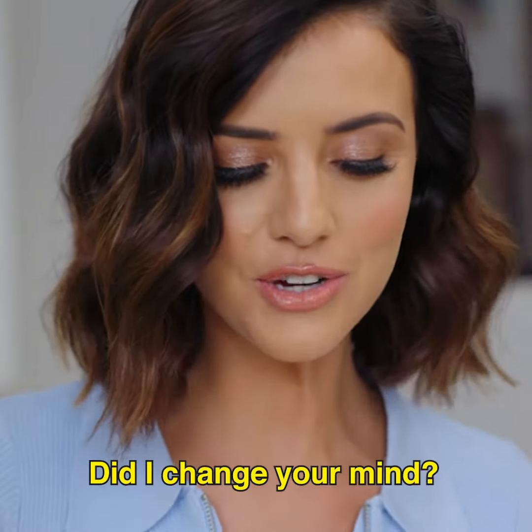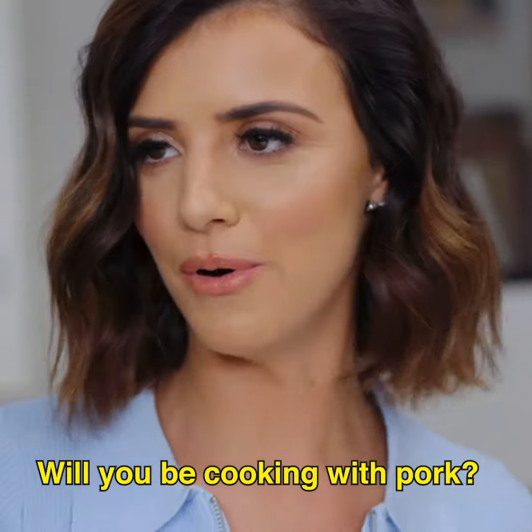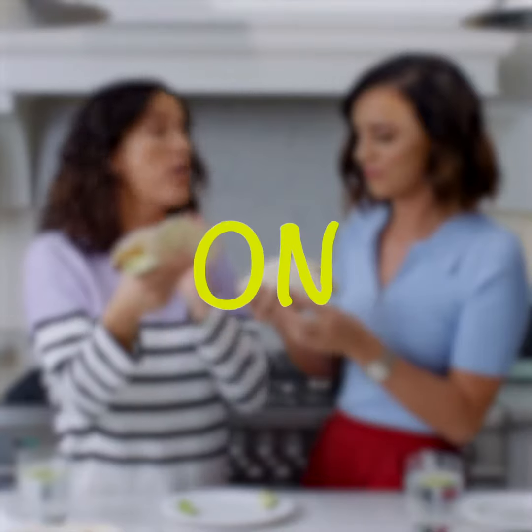Did I change your mind? Will you be cooking with pork? Pork tacos are on the menu. Good for you!